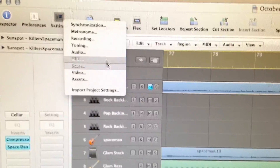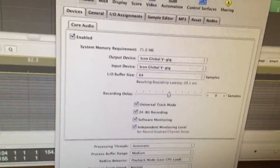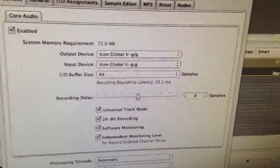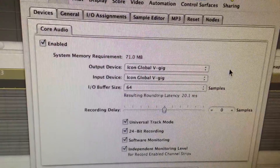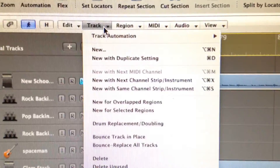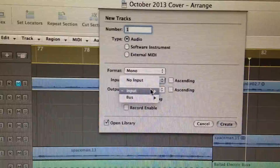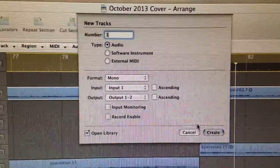Let's go into Logic and see what we can do. I'll go into the preferences — audio preferences — to set up the output device and input device. The V-Gig is already in there, so Logic found it. I don't have to worry about anything else. That's perfect. So let's make a new track — a new audio track in Logic. My input selection — input one or two — those are the inputs from the V-Gig. And we'll do audio. Create.